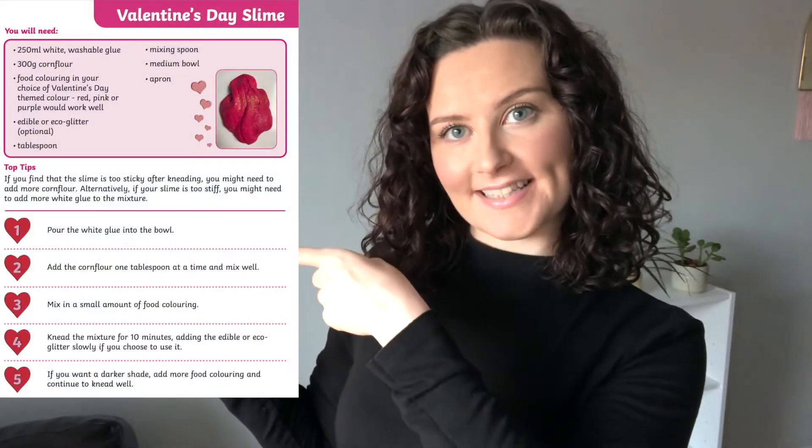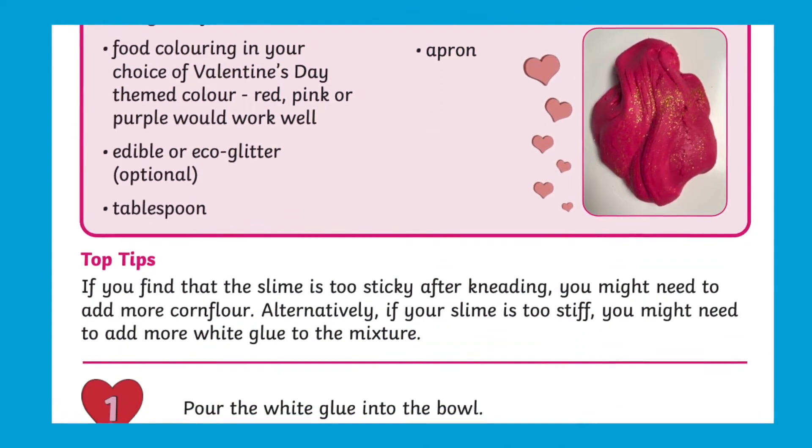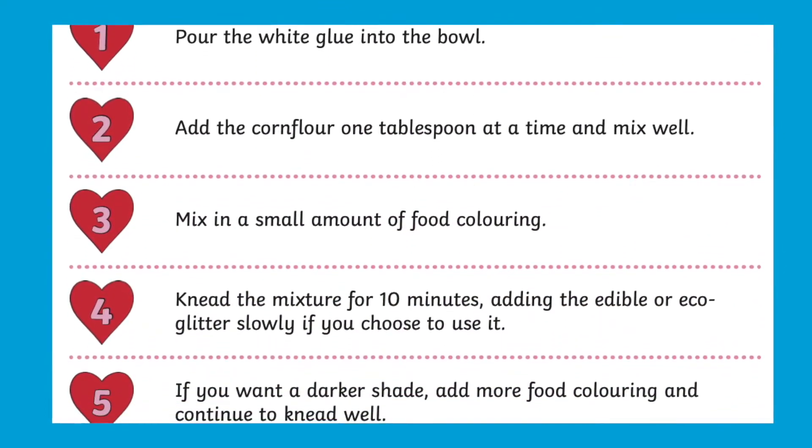Hi there, it's Fiona from Twinkl. Today we're going to be taking a closer look at this resource. Our Valentine's Day themed slime activity is a lovely sensory play activity that would be perfect as part of your Valentine's Day celebrations.